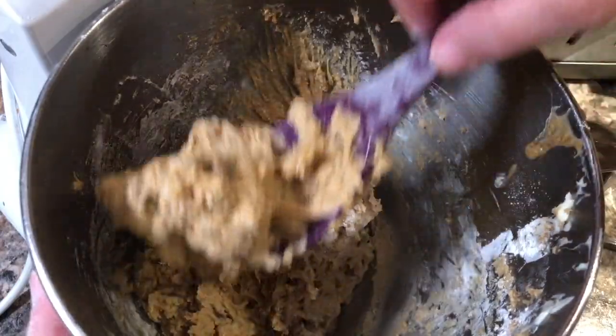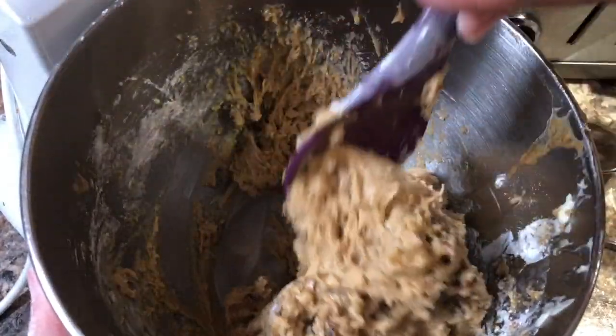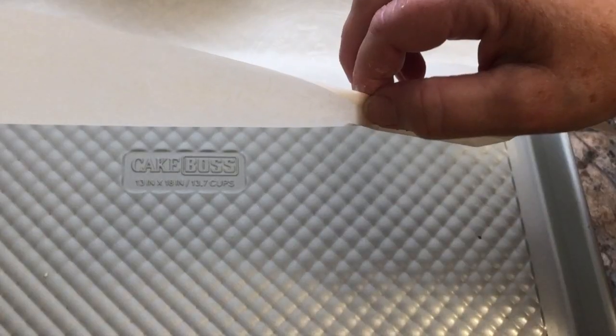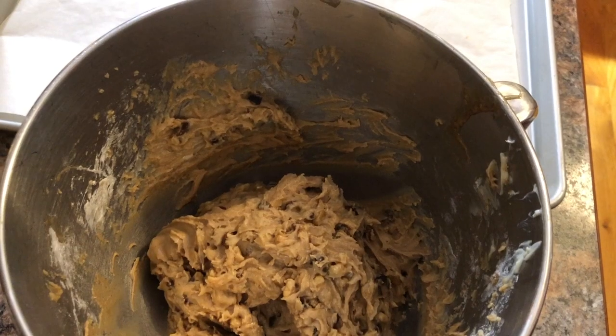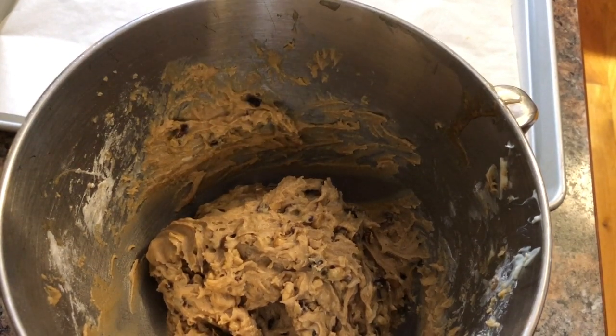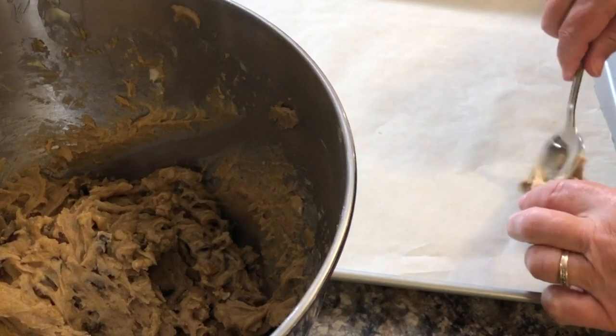Now take a large spoon and mix that all together until it's well incorporated. The batter should look like this. Line your cookie sheets with parchment paper, then drop by teaspoonfuls onto the parchment paper about one inch apart. This cookie will only spread slightly, so it will retain most of its shape.